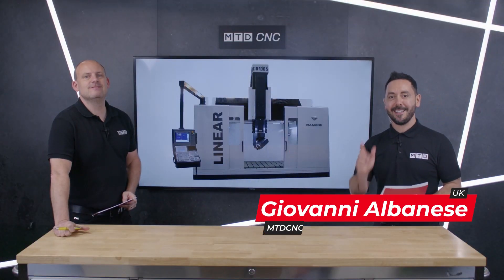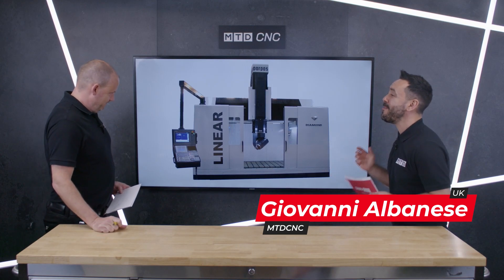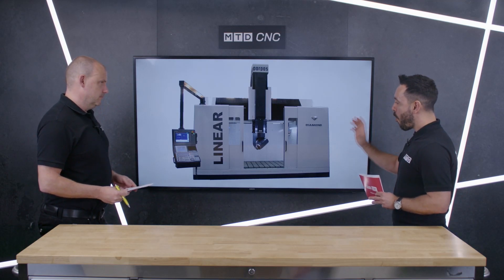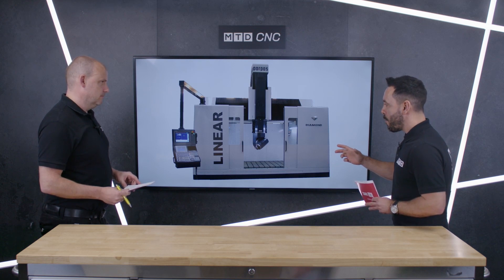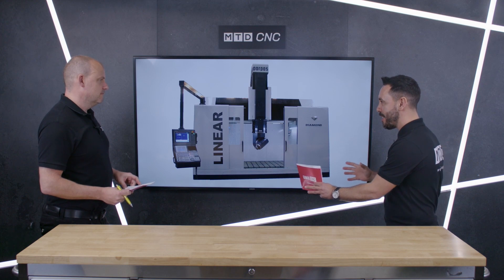Welcome to the MTD Technical Corner. Today we have the pleasure and the privilege of reviewing the Diamond Linear from Grupas Parpus, supplied to the UK from LeaderCNC Technologies. Paul, very small footprint machine, very capable — tell us about this machine tool and where it really fits in the marketplace.